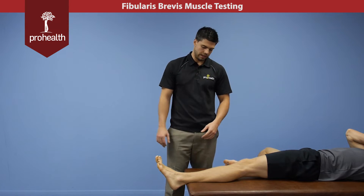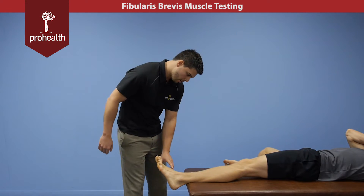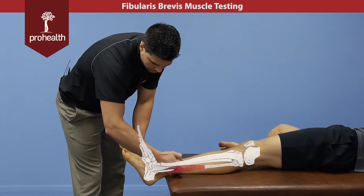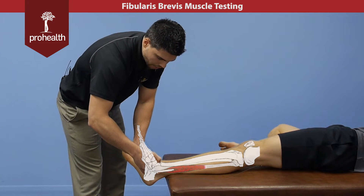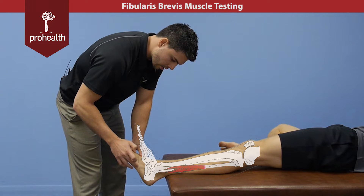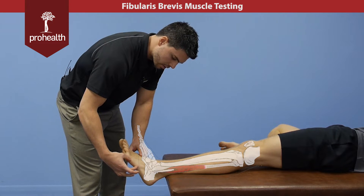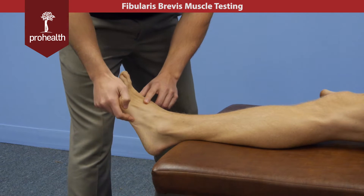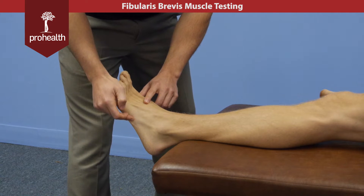Continuing on with the lateral compartment of the leg, we're going to look at fibularis brevis now. To review its origination point, it comes off the distal part of the fibula, runs down behind the lateral malleolus, and then inserts under the styloid process of the fifth metatarsal. Keep in mind during inversion ankle sprains, this is a commonly missed site for potential avulsion fractures.